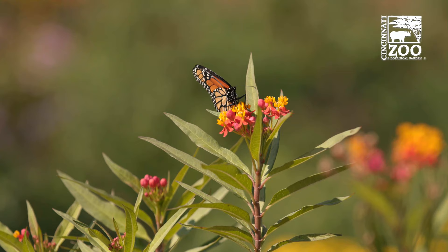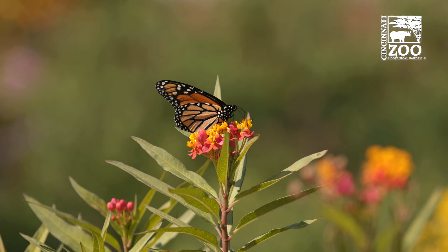Welcome to the Monarch Festival. This week we're really concentrating on monarchs and celebrating the wonder and beauty of the monarch butterfly. It's very important when you want to attract monarchs to your yard to plant plants that the monarchs actually use for food, and that food is generally the milkweed, Asclepias.